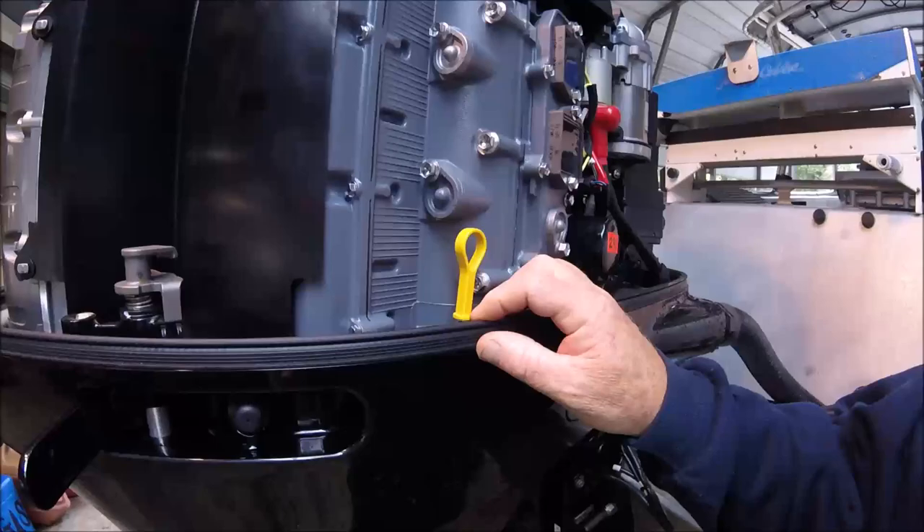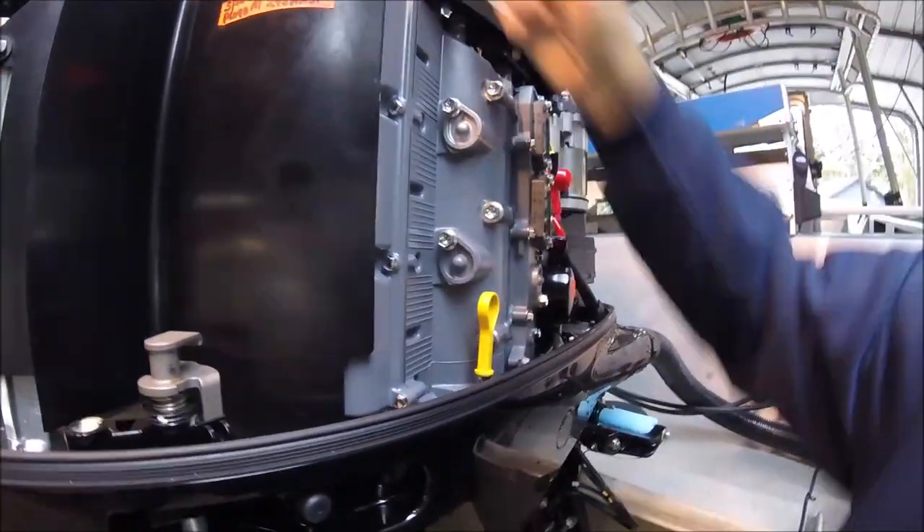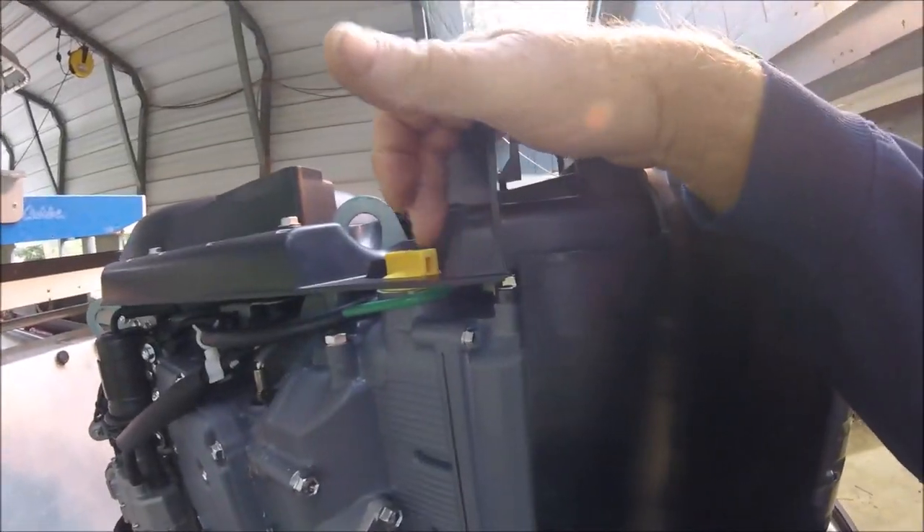It wouldn't bother me one bit if the oil dipstick was extended somehow up so we could check the oil more easily, with the oil fill right there — those kinds of innovations would not hurt my feelings.